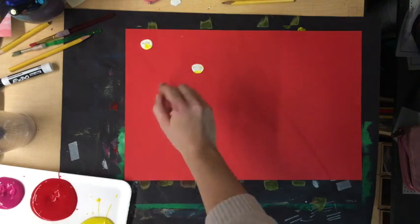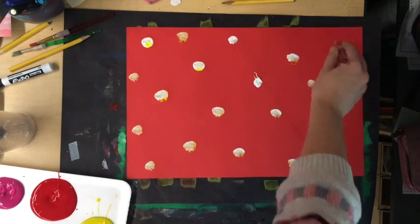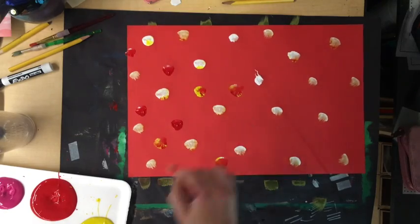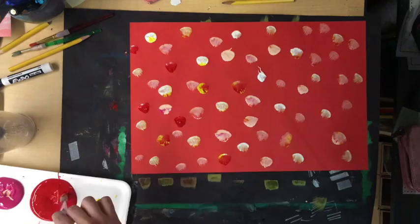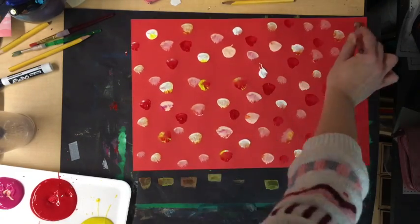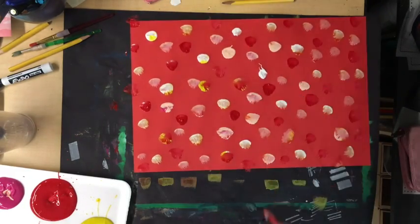Another thing you can do with your paper is make polka dots. All I do is take my brush, dip it in different colors, and make lots of polka dots all over the paper. Remember to fill up the middle, the top, the bottom, and the sides — not just the center of your paper.